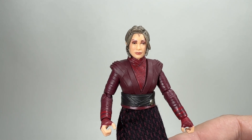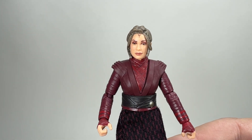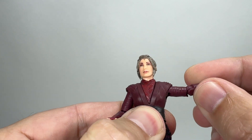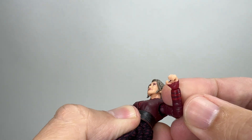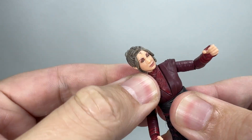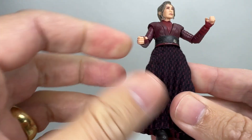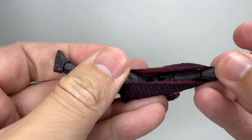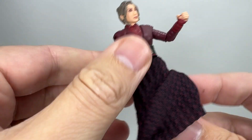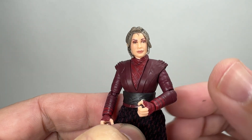In terms of the figure itself, it's a really really nice figure - it looks like who it's supposed to look like and from that point of view I'm quite happy with it. The head is on a barbell, the shoulders are on ball hinges, we have hinges at the elbows. I don't think we have hinges at the wrists because they are very slim on these female characters. We have some kind of ball on the upper torso, a swivel at the lower torso or waist, barbell hips with a thigh split, a nice knee joint, and rocker ankles. She has all of the modern articulation, which matters since she does engage in some decent fight scenes especially in the Mandalorian. The actress is related to Bruce Lee in real life.